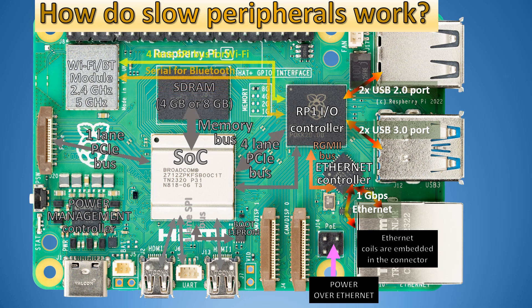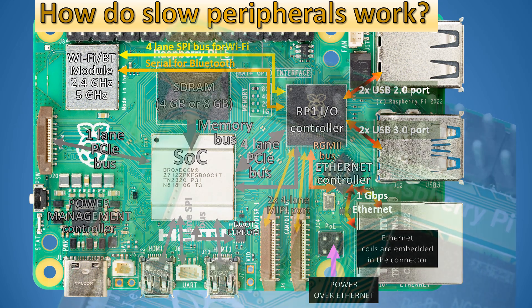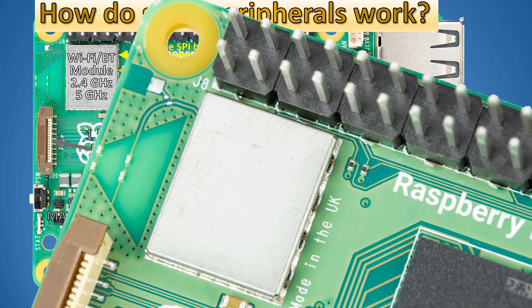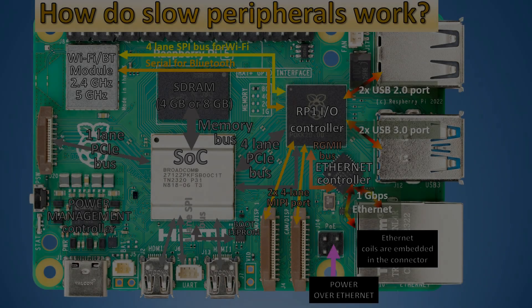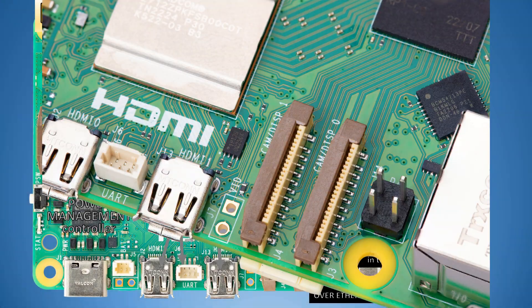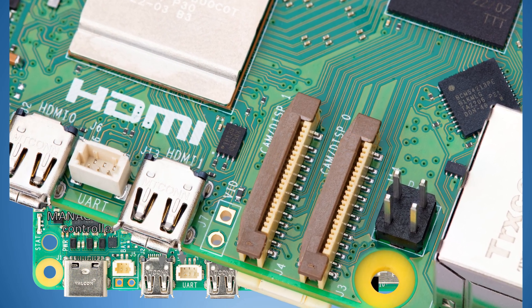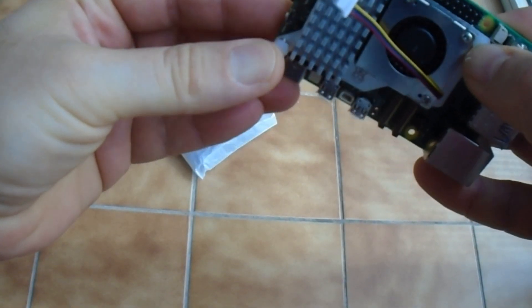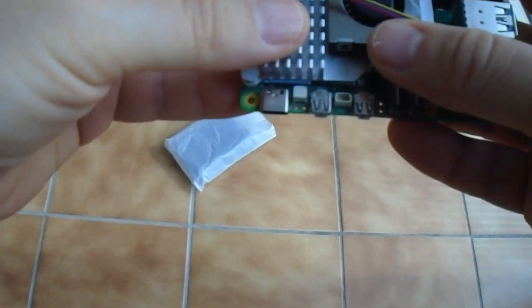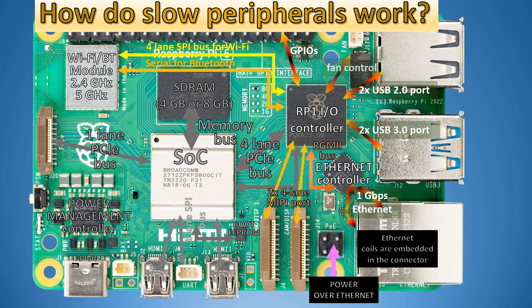The Wi-Fi and Bluetooth controller is connected through a four-lane SPI bus to the RP-1 controller, and also through a serial connection for Bluetooth. We also have two MIPI four-lane ports intended to connect two digital displays, two digital cameras, or one digital display and one digital camera.